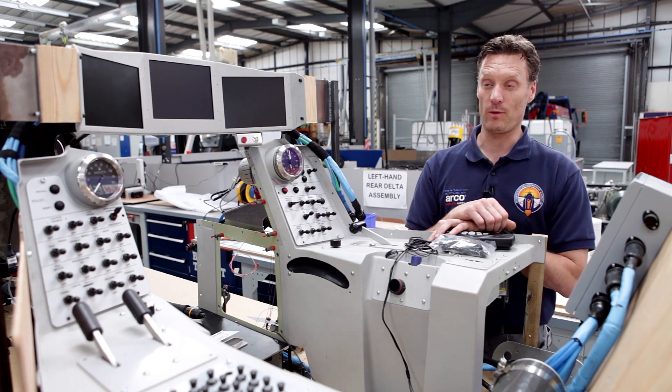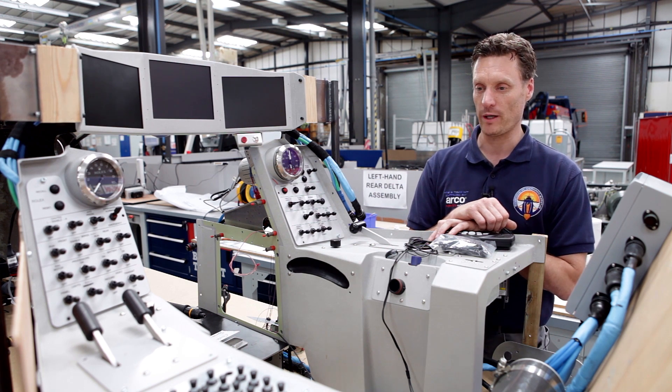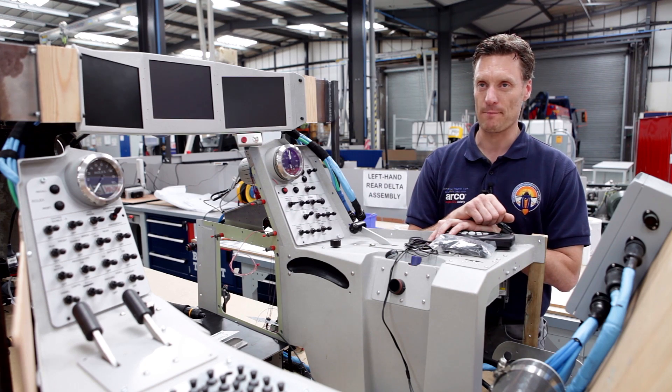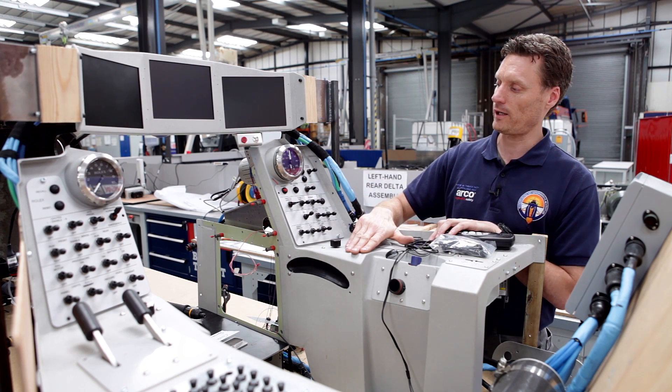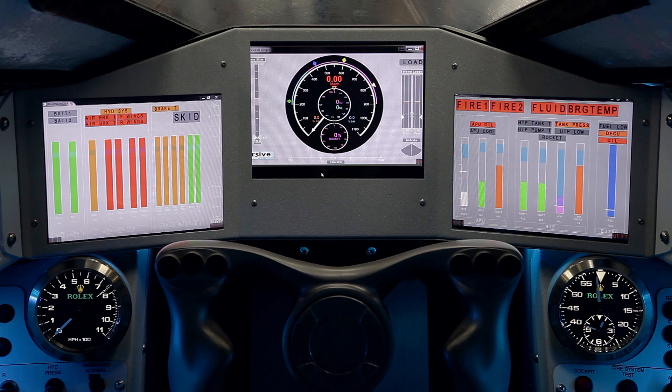Some of you might be wondering whether this is a cockpit mock-up and why we're not actually working on the monocoque, which is over the other side of the workshop. This is what we call a lab vehicle or a lab car, so all these panels and these switches and the instruments and the screens you see here are the real deal.